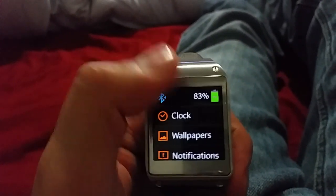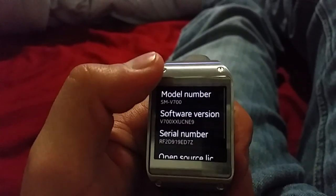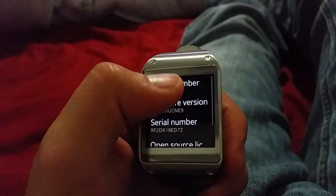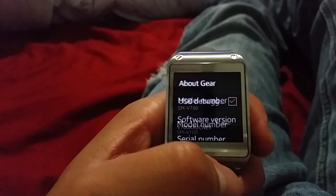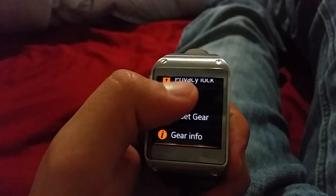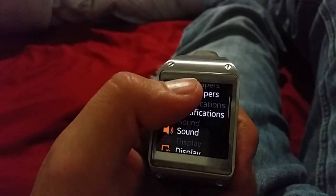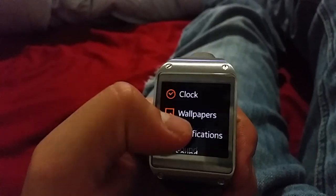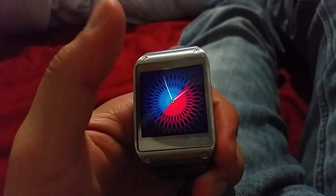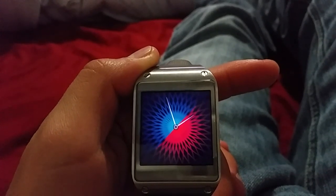If you go to settings, you can see that it's on Tizen. It doesn't say Tizen officially, but the software version is different and the model is going to be the same. There's USB debugging and some new little features, a new menu. I like it better than Android to be honest - it's cleaner and a little bit faster.